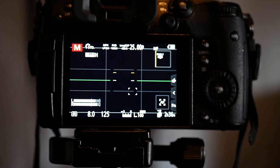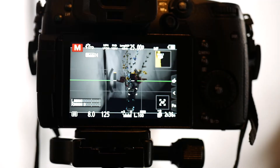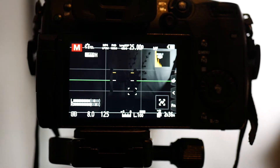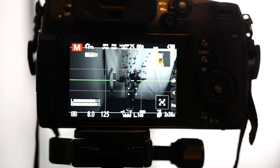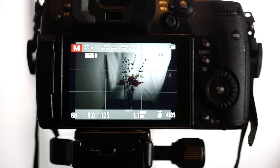I'll mix the lighting a bit — using continuous light on one side and flash on the other. This lamp I'll aim a bit more at the background so that it gets illuminated. And I'll now also add the flash.